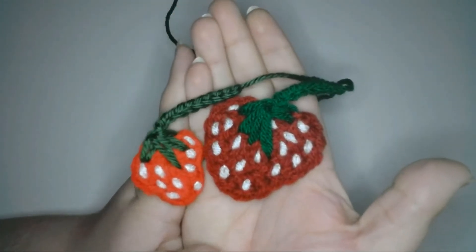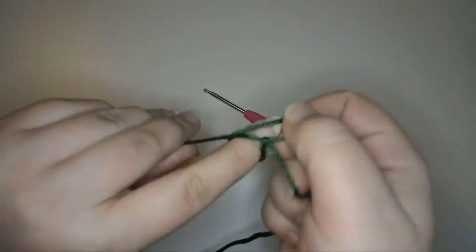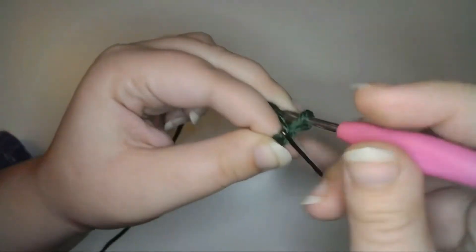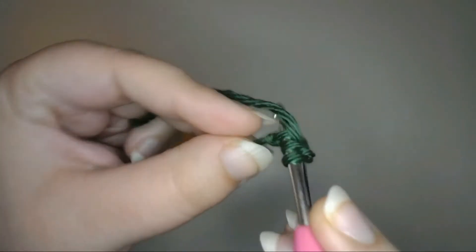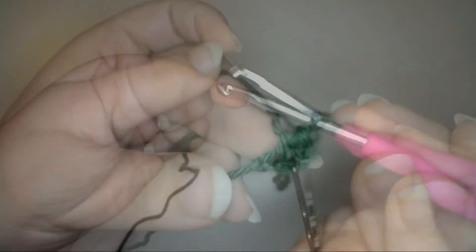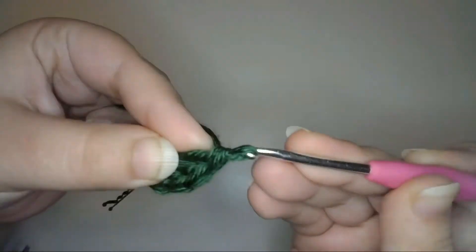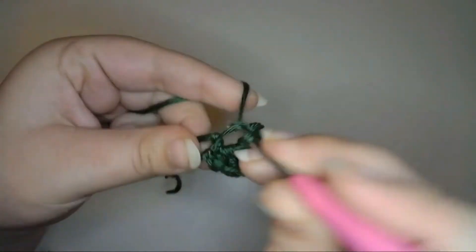Now I'll make the leaves — let's start with the small size. Using my green yarn, I'll begin with a slipknot, then chain one for the foundation chain, and chain one more for the first stitch and mark that with a bobby pin. Now into the second chain from the hook, I'll half double crochet one, double crochet three, half double crochet one, and then single crochet two.